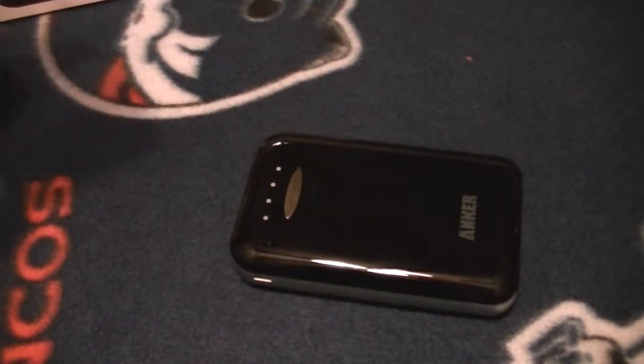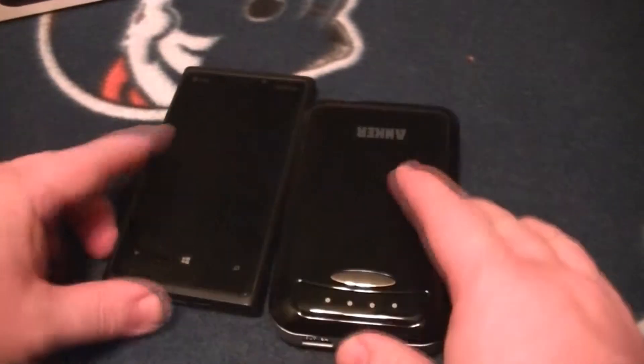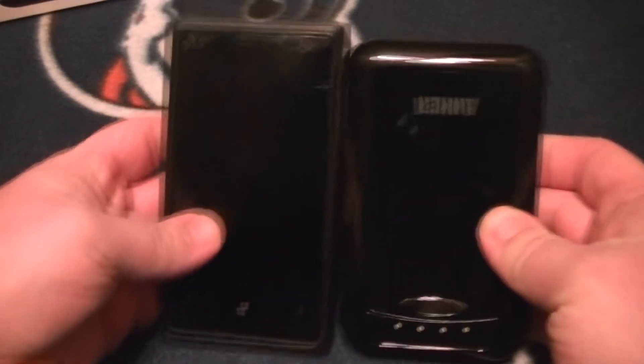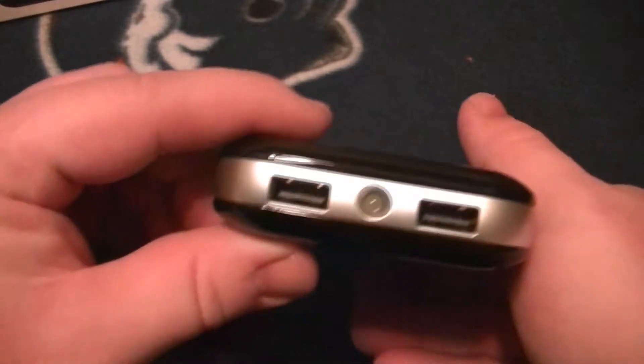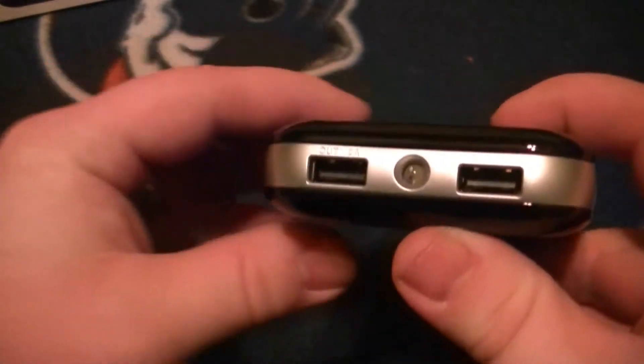It comes with a manual and warranty info. It does have an 18-month warranty, which is nice. If you put it next to my Lumia 920, you'll see it's not quite as tall as the 920 but it's definitely thicker.